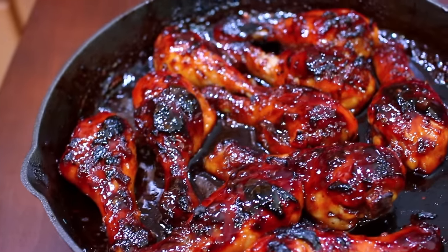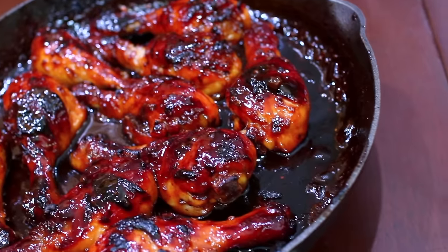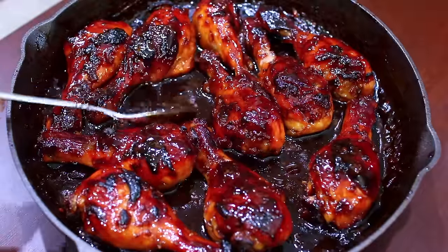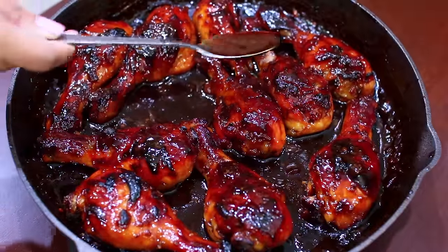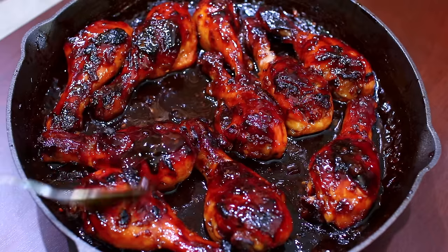And this is how delicious it looks when it's all done. I put my oven on broil at the very last minute just to get the outside nice and darkened, but that is completely optional. This chicken recipe is seriously flavorful and yummy. You can serve this with some mashed potatoes or rice.